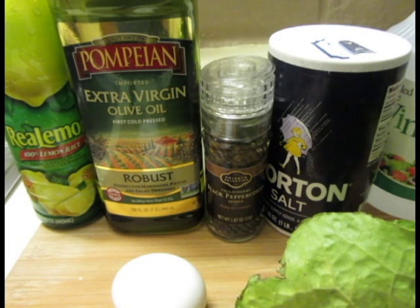For this recipe you're gonna need eggs, lettuce, salt and pepper, olive oil and vinegar, and lemon juice if you want.